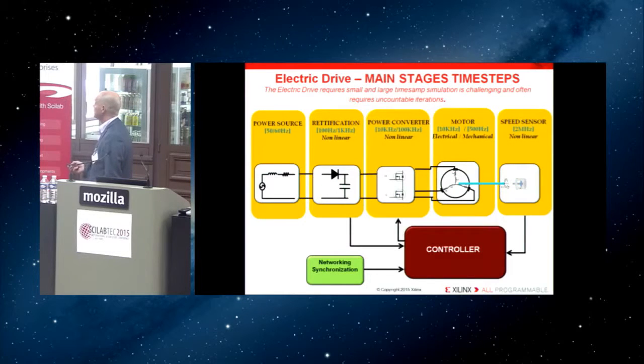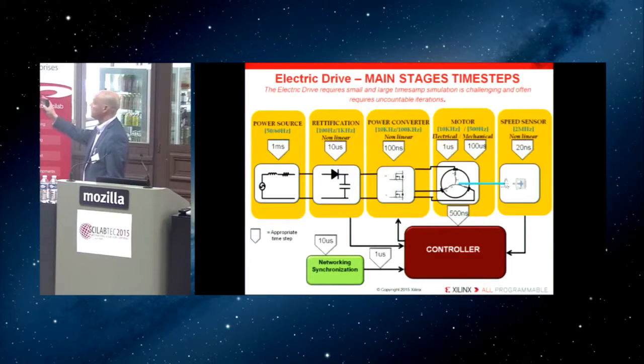Developers must deal with power conversion, motor driving, speed sensing, and power sources — all with different timestamping. You can have a resolution of a millisecond for the power source, but 20 nanoseconds for the feedback controller. So when you try to simulate these systems, you must account for a multi-rate product. It's not convenient to use just a simulation; it's much more convenient to create, beyond the simulation, a mechanism that gets real data from the real product and feeds it back into the simulation environment.